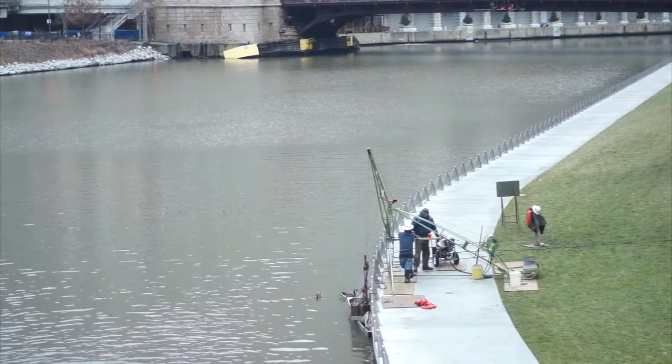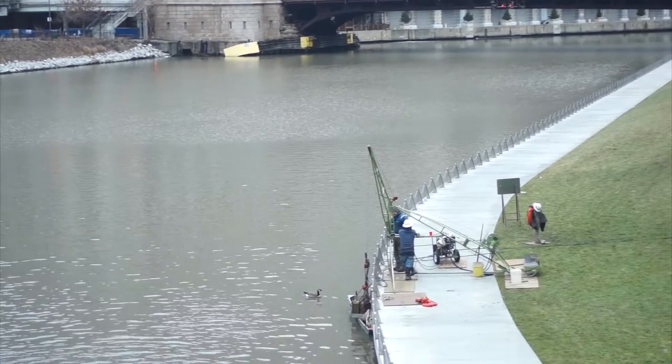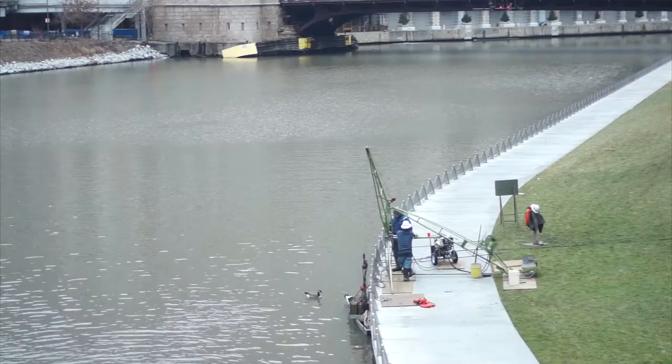These guys are still there. I don't know what they're doing — must be fixing something super important. We've been there for like eight weeks.